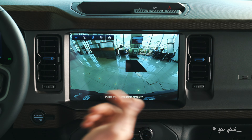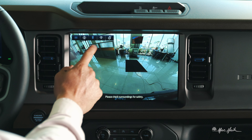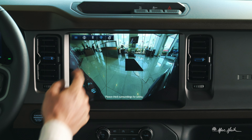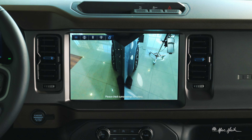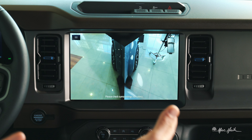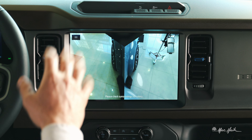You also have the ability to just pull up the whole front camera here if you'd like to. In addition, we have the 180-degree view, which we already covered previously. But you also have this trail view, which is going to allow me to look from a spotter's viewpoint of where my front tires are on the front of the vehicle.